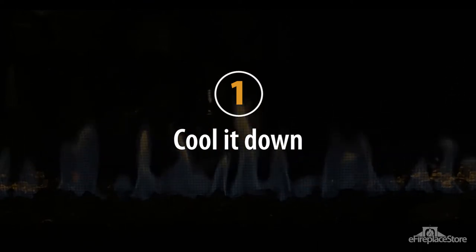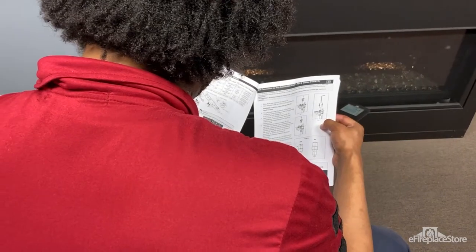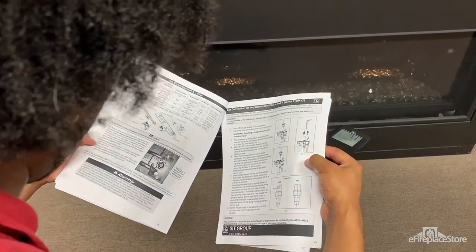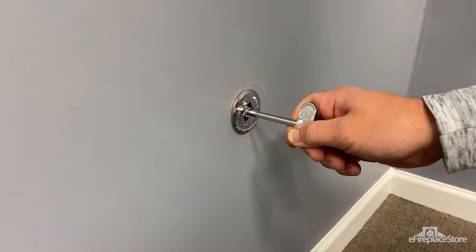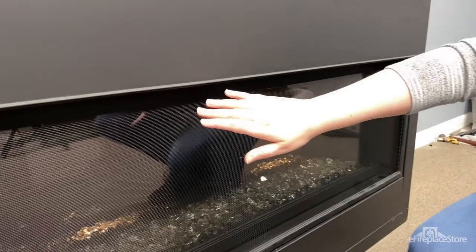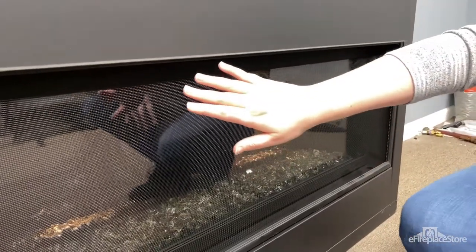With safety in mind, the first thing you should do when cleaning and inspecting your fireplace is to shut off the gas and let it cool. You may need to consult your owner's or installation manual as the procedure for this may vary from model to model. Next, as an added precaution, close the shutoff valve to the appliance gas supply. Once all the flames are out, let the fireplace cool before touching or inspecting any of the doors or media inside.